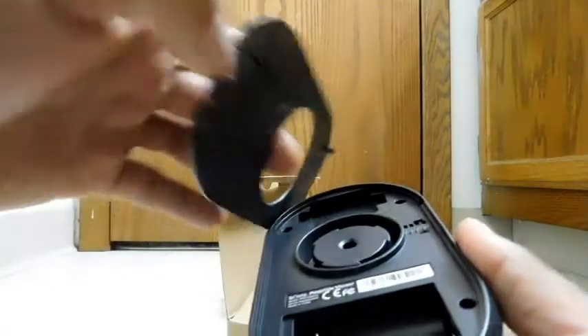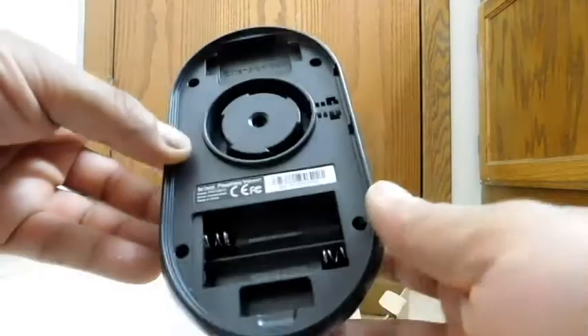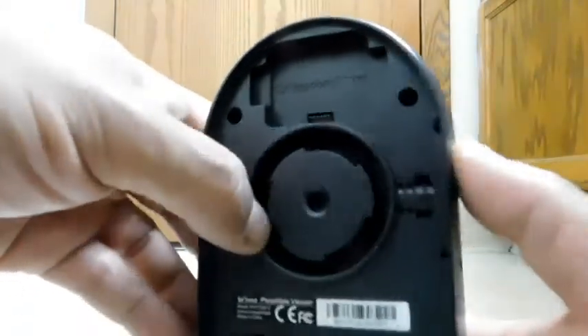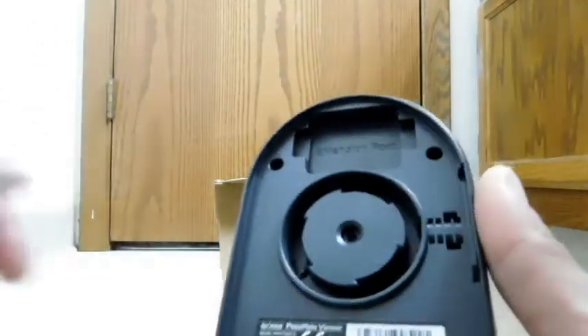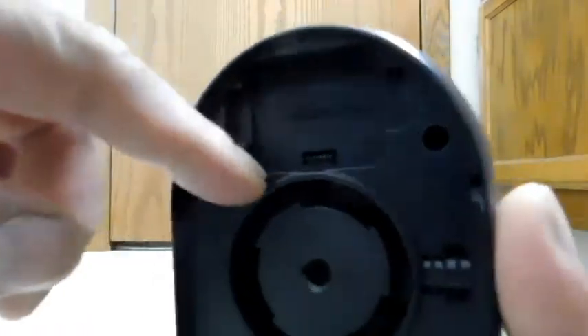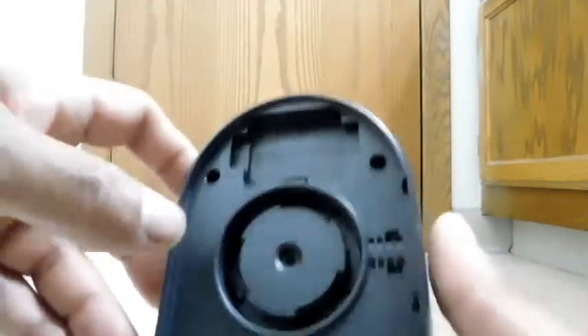Let's open up the back here. So you remove that — there's where your batteries go. And then you'll see up here, and I bet you can guess what goes there. That's where the knock sensor goes, and you can see it connects to the system through some pins right there.